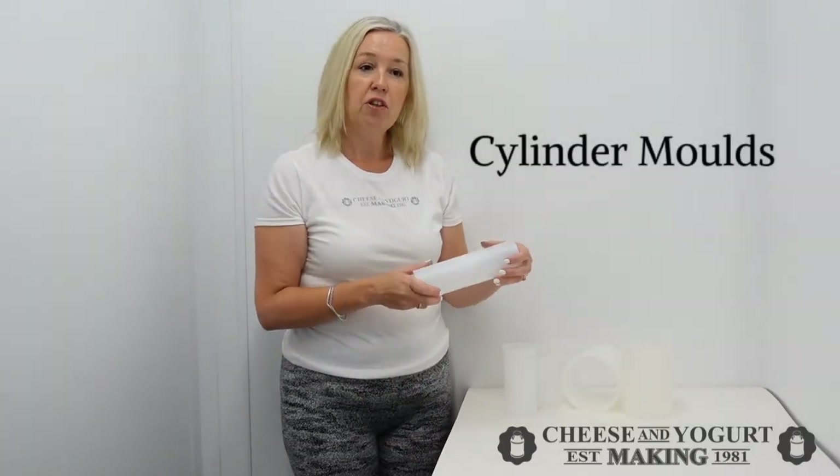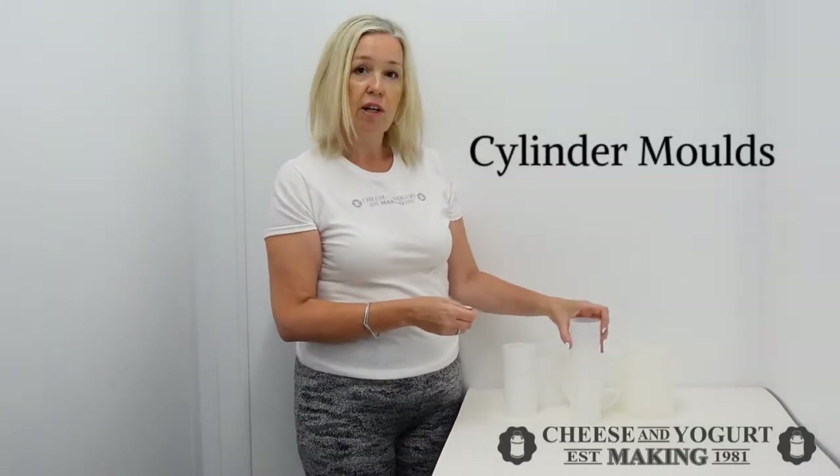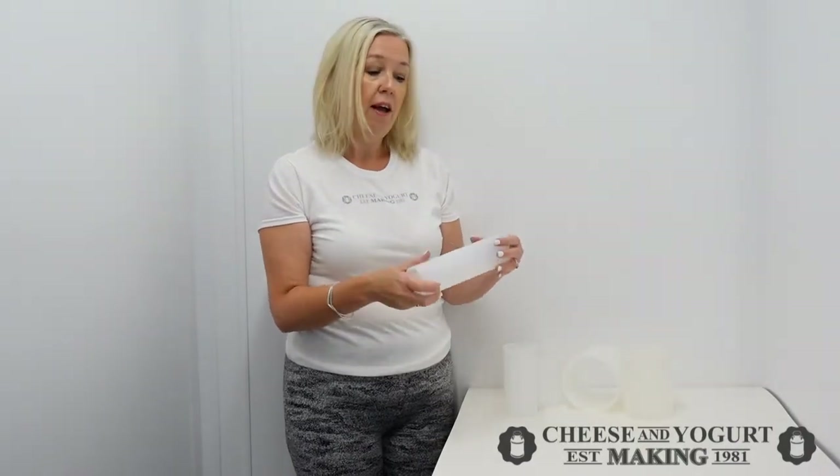Hi, my name is Lynn. Welcome to Cheese and Yogurt Making, and here are a range of cylinder moulds. These moulds are ideal for softer cheeses. If you're looking to make harder cheeses, please check out our range of moulds with followers.